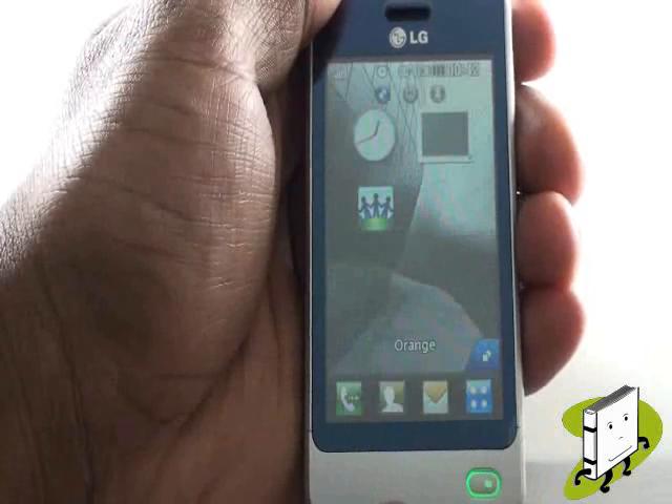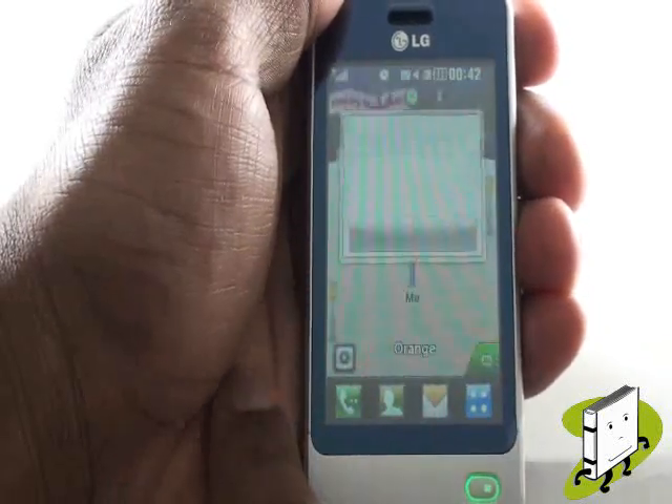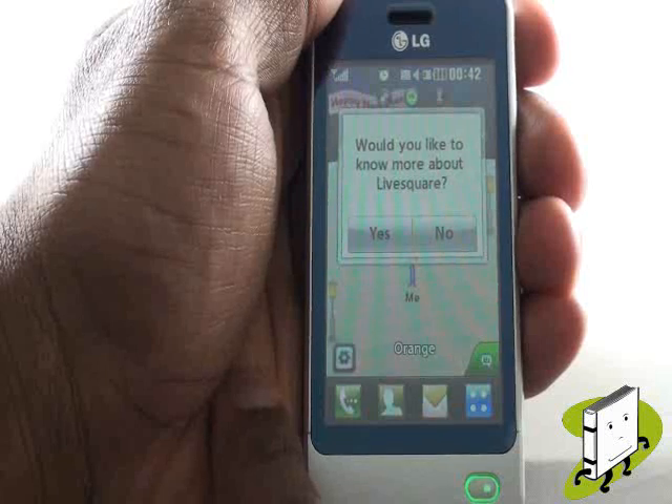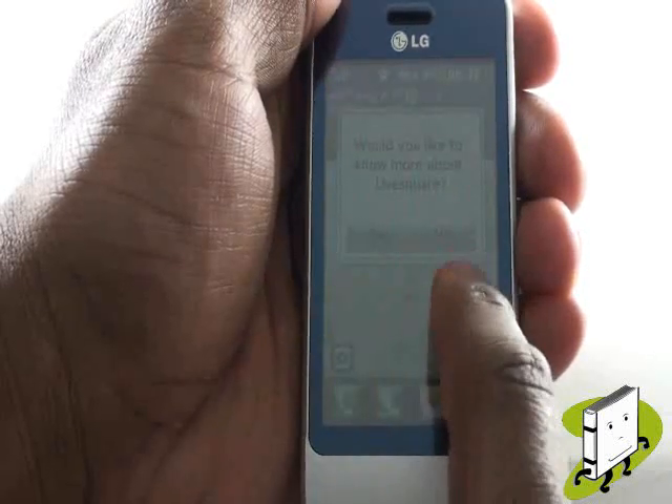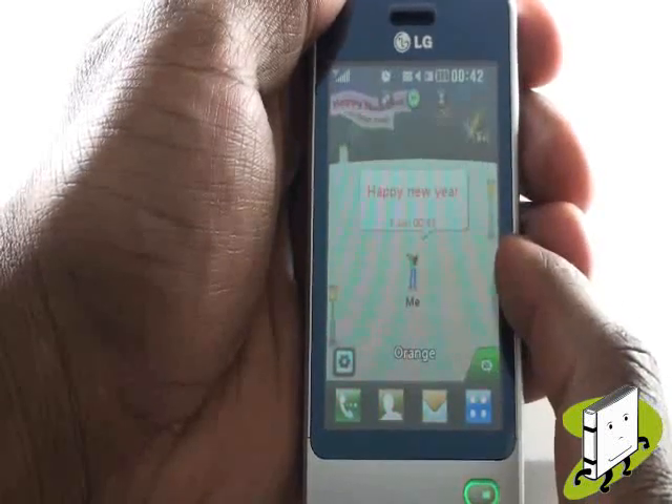Slide your finger across the screen to reveal your LiveSquare contacts screen. LiveSquare is a great way of keeping your most contacted contacts in one place. You can also view their entire contact history and even return phone calls and messages quickly and easily.